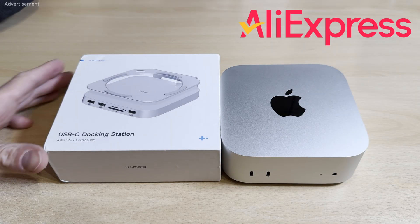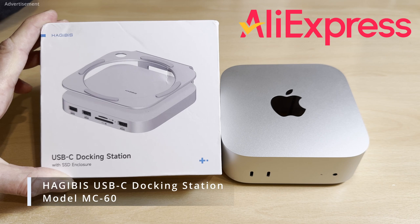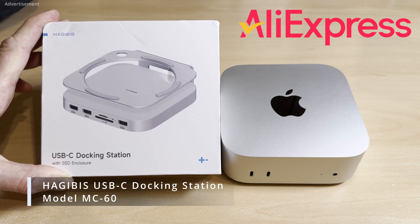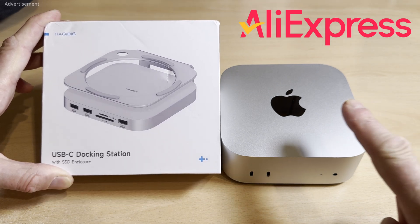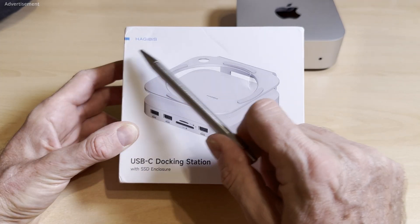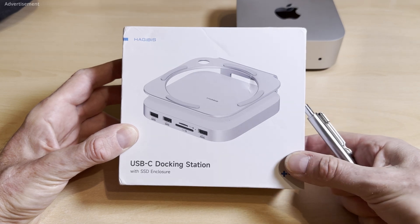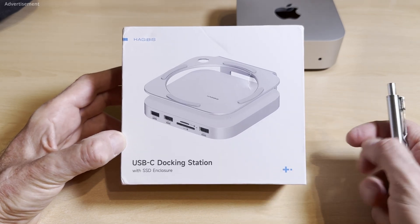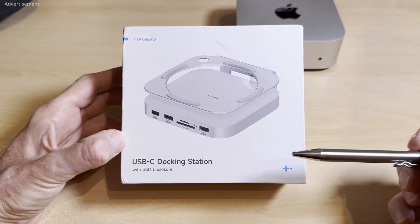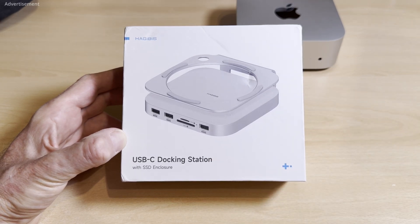Hello folks, Jung here. In this video I want to do a quick review of this USB docking station I got from AliExpress, and it's for my new Mac Mini M4. The brand is Hagi-Biz — I'm not sure if I pronounce it correctly, but that's how I pronounce it in German. It's a USB-C docking station and at the bottom there is an SSD enclosure.